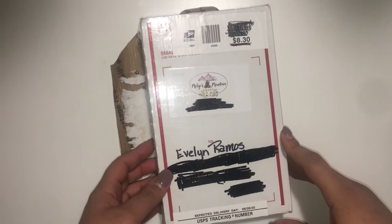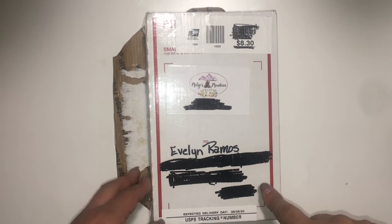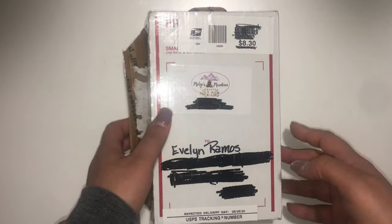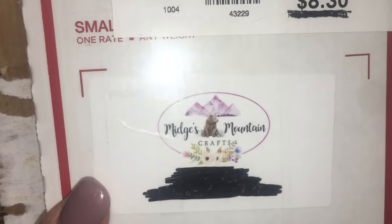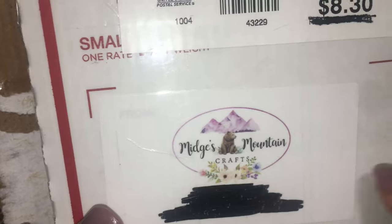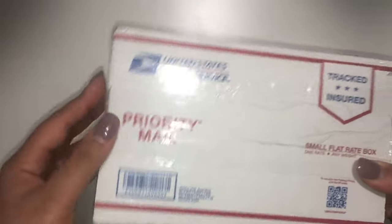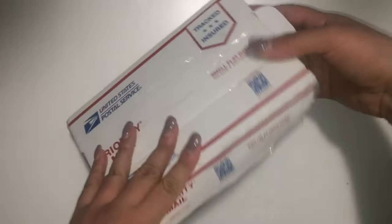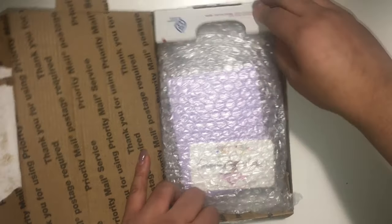Hi everyone, welcome back! Today I wanted to share a swap I did with Mitch — she's Midge's Mountain Crafts here on YouTube. Her label was super cute, I love the colors. Everything was real cute, so I haven't opened it yet. I cut off the tape because she had it really tightly sealed — I'm showing y'all — and we're gonna look at it together.